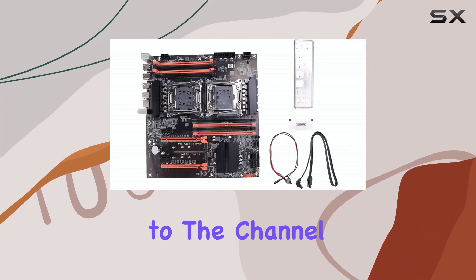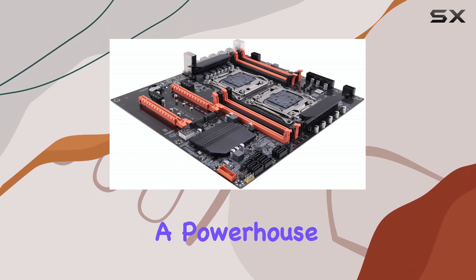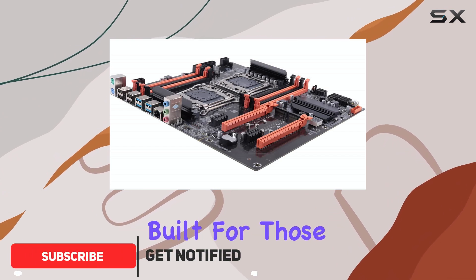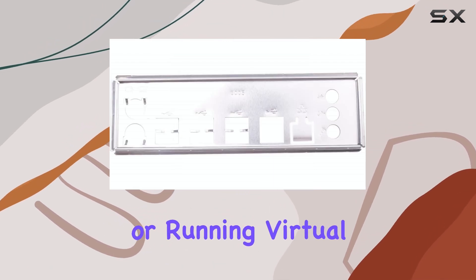Hello, everyone. Welcome back to the channel. Today we're diving deep into the X99 Dual CPU Motherboard, a powerhouse designed for serious performance. This board is built for those who demand the most from their systems, whether it's for heavy-duty content creation, scientific computing, or running virtual machines.